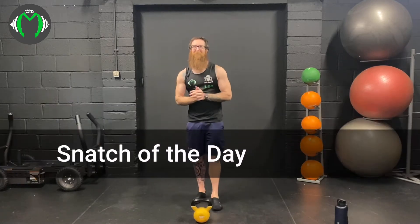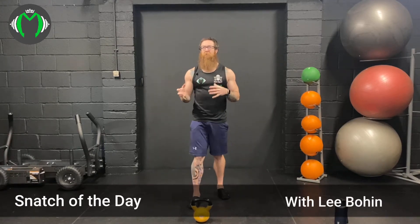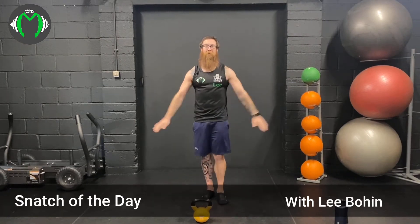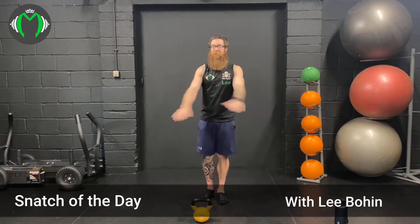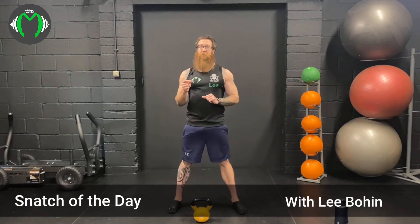Hi guys, so for today we've got Snatch of the Day. You'll just need one kettlebell. It's going to be legs and shoulders, so make sure you've warmed up the whole body before we do this class. What we've got is 100 reps per round, and then we're just gonna put a timer on and see how many hundreds we can fit in.